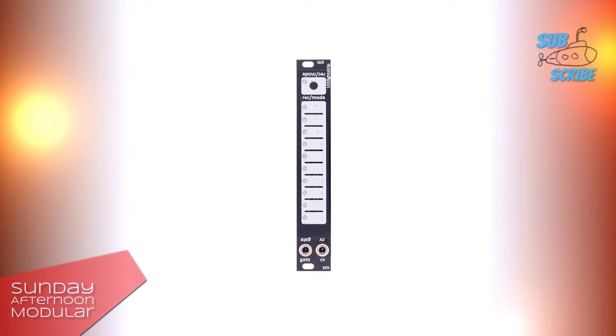It comes with a record mode button, the touch strip, and the gate and CV output. The module can be mounted upside down if you rather have the gate and CV out on the top. It has a jumper on the back where you can change the voltage from 5V to 10V.